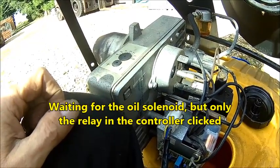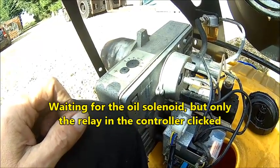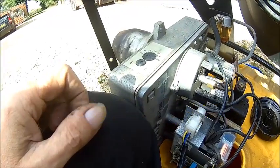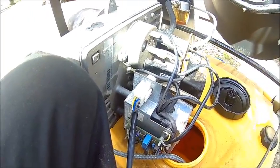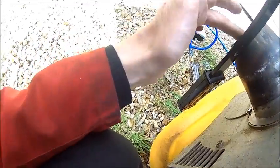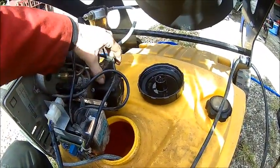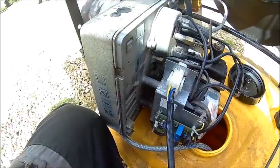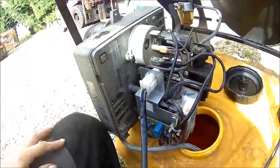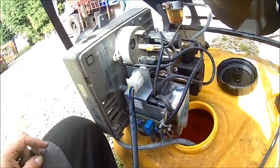First start attempt — waited 30 seconds but it's not burning. The pump is pumping but it's either empty or I couldn't hear the solenoid click at all, so it might be that the solenoid is faulty. That happens on these Danfoss pumps every now and then. I'll give it one more try — maybe the lines were just empty — but I didn't hear the click of the solenoid.